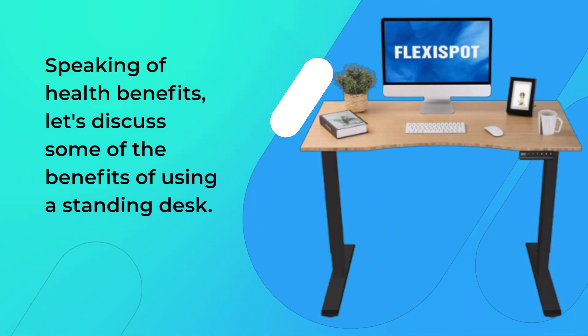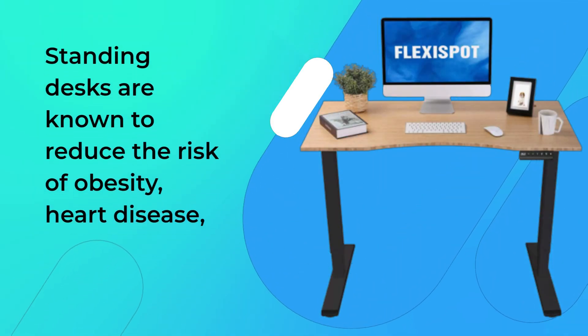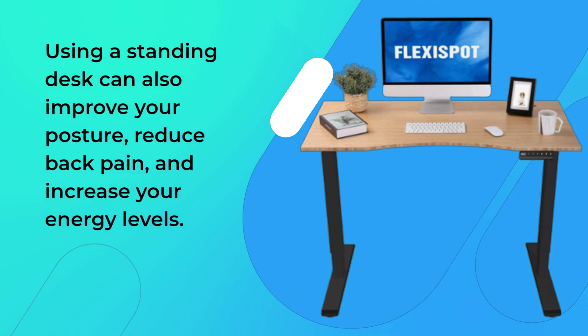Speaking of health benefits, let's discuss some of the benefits of using a standing desk. A standing desk is known to reduce the risk of obesity, heart disease, and other health problems associated with sitting for extended periods. Using a standing desk can also improve your posture, reduce back pain, and increase your energy levels.